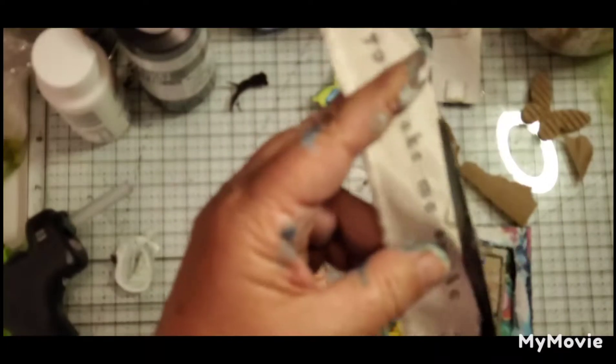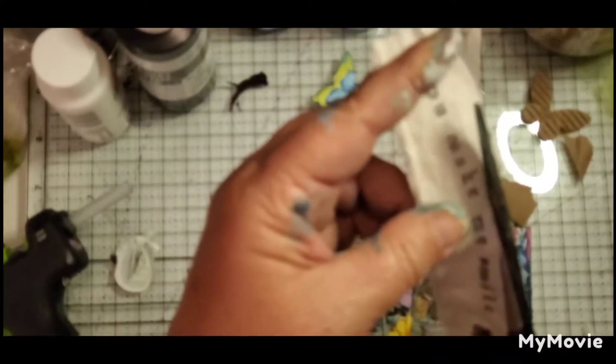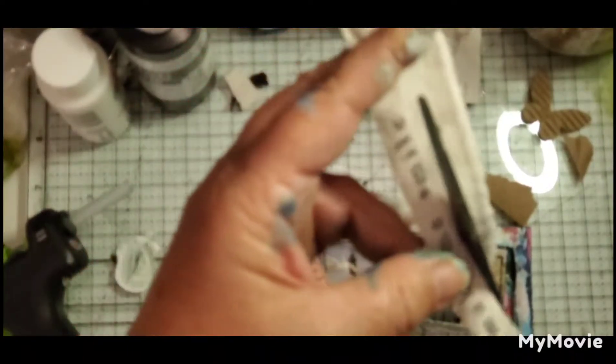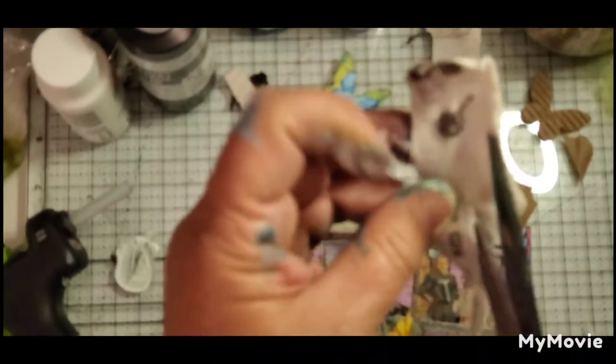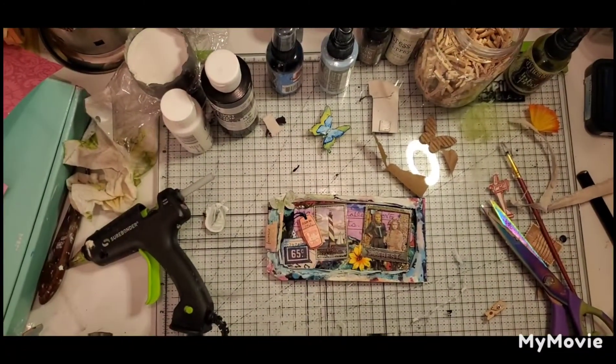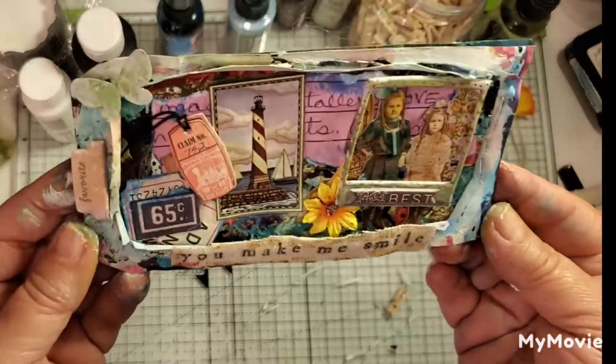I'm kind of sad that the background is covered up because I put a lot of work into it, but I just kept adding more embellishments. I stamped a phrase — I have a stamp that says 'You Make Me Smile' — and I had stamped a bunch of cloth pieces with it, so I'm going to trim it down and make that the title on the front of my picture frame. A few more embellishments and we'll be just about finished.